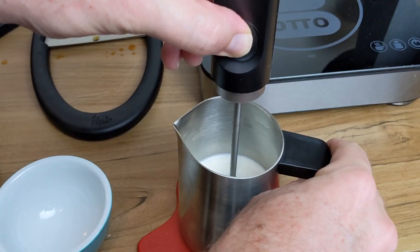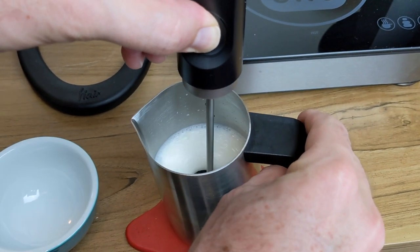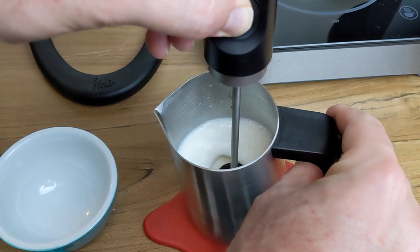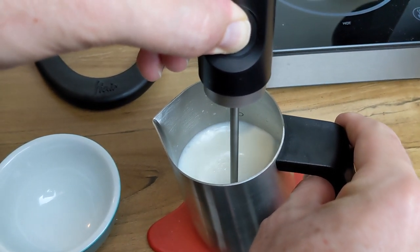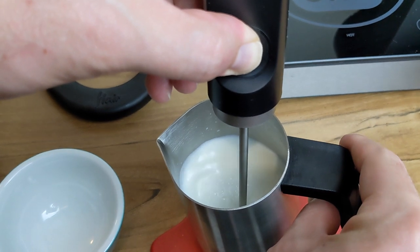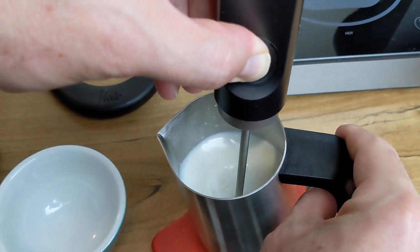So now that we have some hot milk, it's time to create that microfoam. It took me a few tries to get the hang of it, but the main thing I'd say is texture with the Nano Foamer the same way that you think about texturing with your steam wand. At the beginning, have the Nano Foamer sitting on the surface of the milk — this will add that air to create foam. Then after 5 to 10 seconds, move your Nano Foamer to the side and below the surface to get that whirlpool going and mix that froth into the milk.